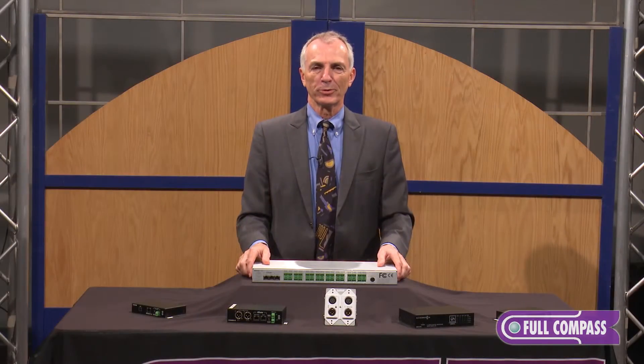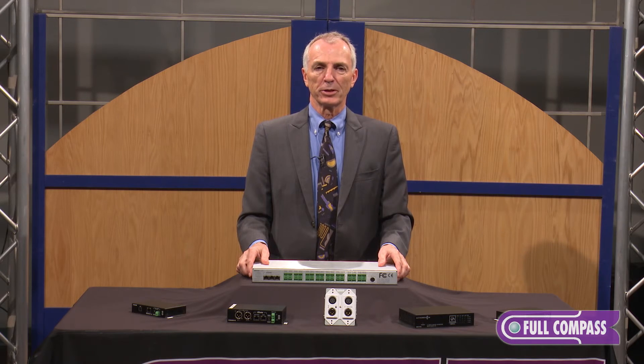For more information, either go to fullcompass.com or contact your Full Compass sales professional. Thank you.